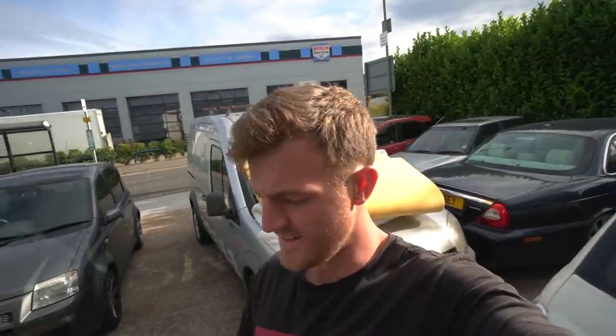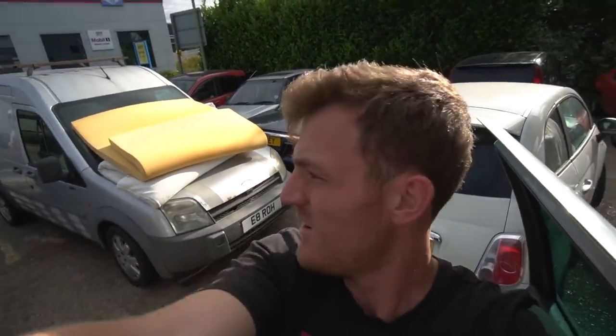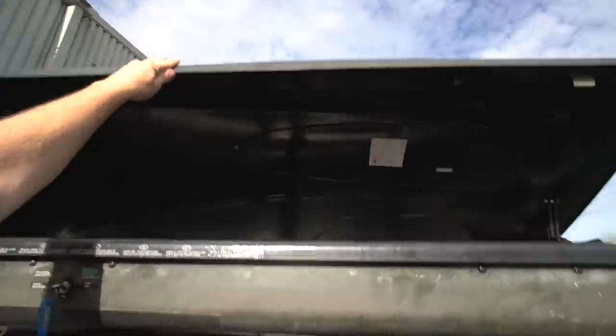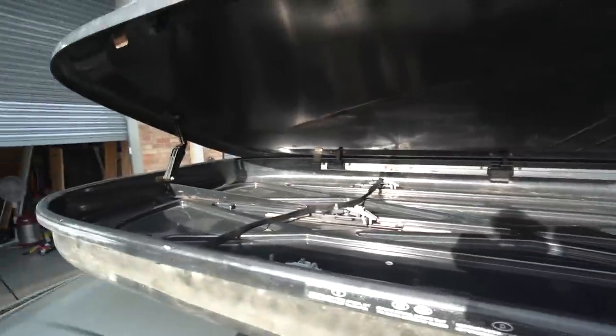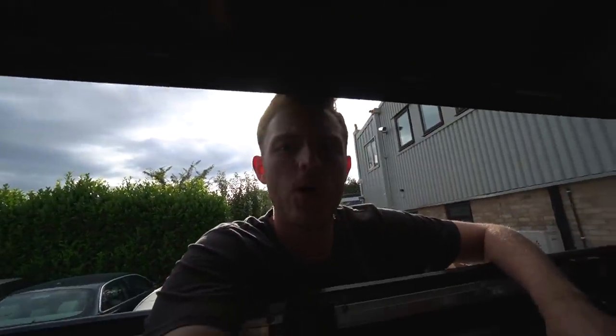Two hours later we finally managed to get the top box on, and this is going to be great for storage - 400 liters this is. Now I have space for so much more stuff - I can put chairs, tables in there. So this is going to be very very useful.